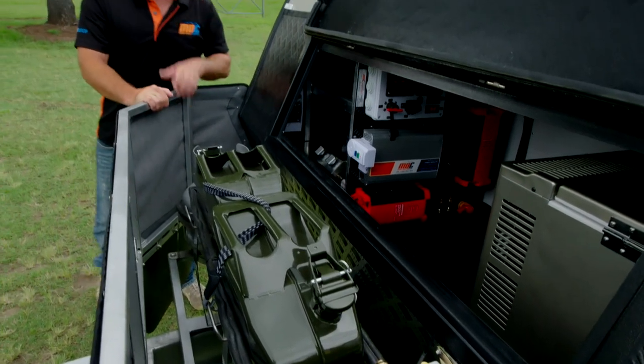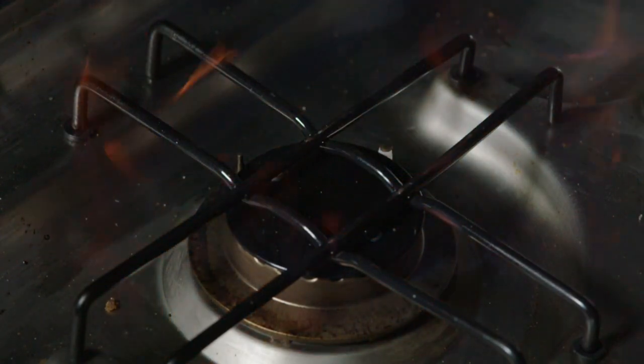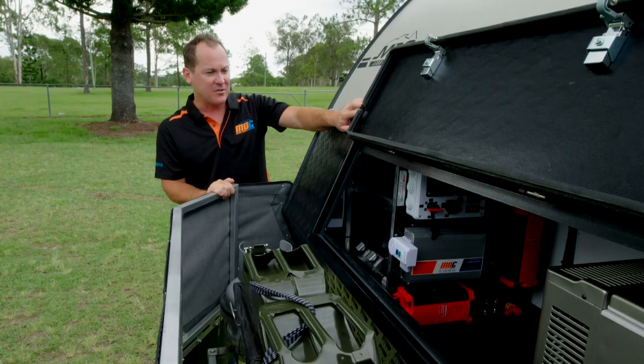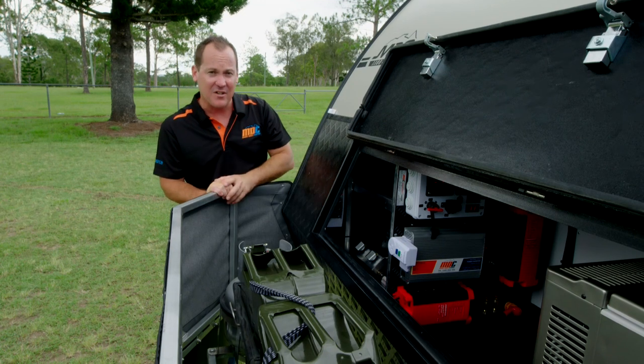Up in front here you've got your permanently connected gas, which is handy — you just get into camp and crank up the gas. You've got your gas cylinders, jerry cans. They came in handy out in the red centre very recently. You can leave this door open with these handy little clips in case it's really hot, and let your fridge breathe.